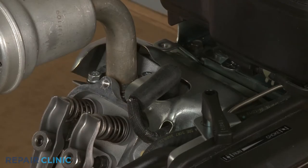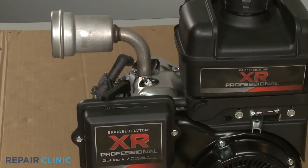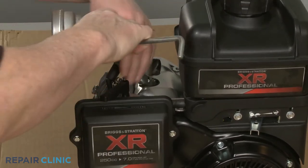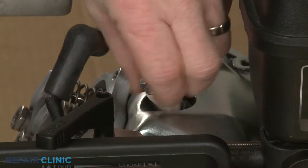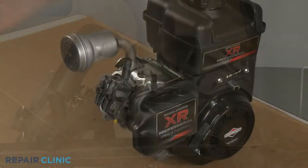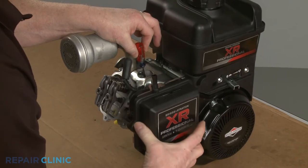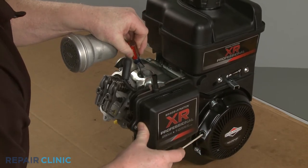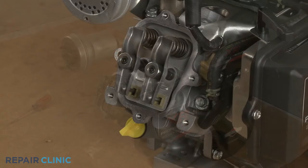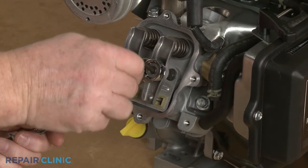Next, detach the spark plug wire and boot from the spark plug. Use the 5/8-inch spark plug wrench to help loosen the spark plug, then unthread it. Confirm the engine piston is in the up position, known as the top dead center, then lower the piston slightly, making sure both rocker arms stay loose. Use the 5/8-inch wrench to secure the intake rocker arm adjuster nut and the 5/32-inch Allen wrench to loosen the set screw.